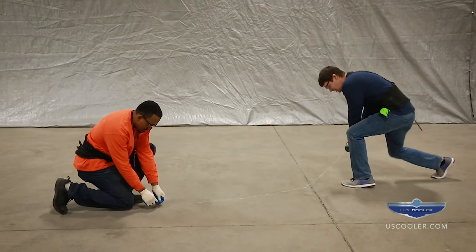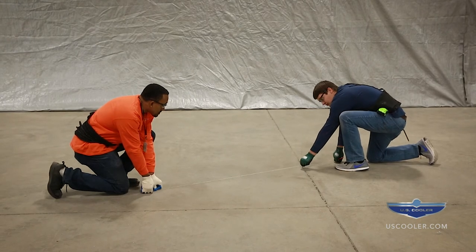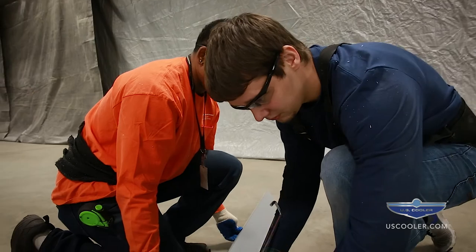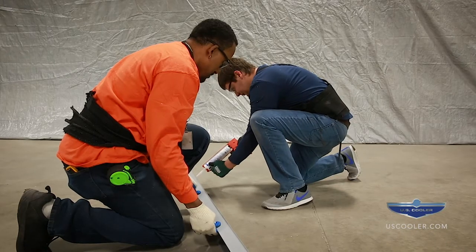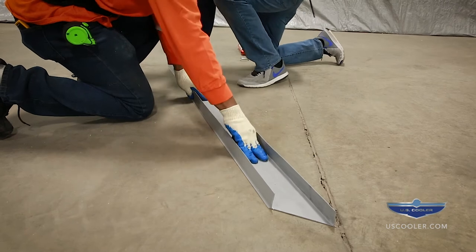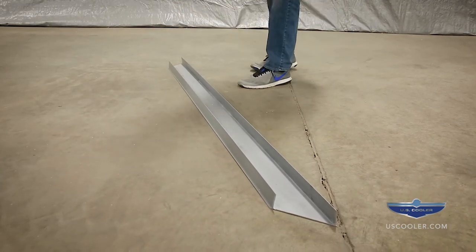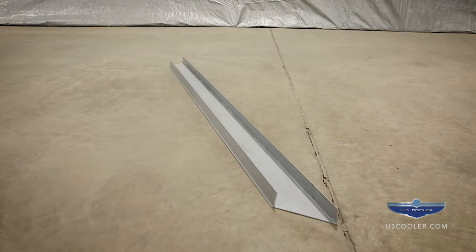Once this is done, using a chalk line, mark these measurements. This will represent the outside edge of the screening. Lay two parallel beads of silicone caulk within the 4-inch wall location. Set the screening into place with the outer edge against the chalk line according to the screening layout. The screening layout will be lettered A, B, C, etc. and should be assembled in sequence. The screening should be nailed or anchored to the floor before installing the walls.